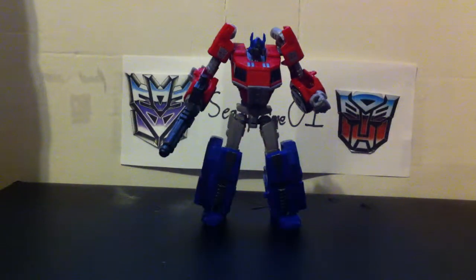Overall, this is a nice figure — a great figure to add to your collection. I would highly recommend it. That's about all I have to say. Be sure to check out my channel for other video reviews, and please don't forget to subscribe. This is SeanPrime01 signing out. Thank you.